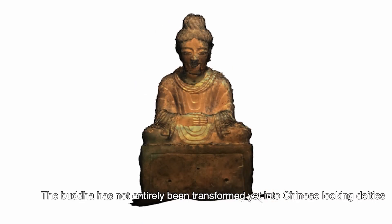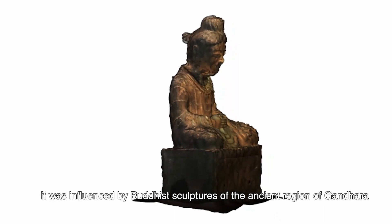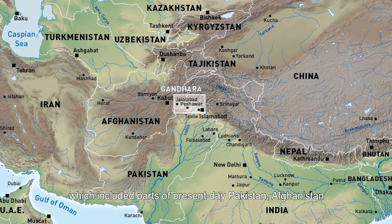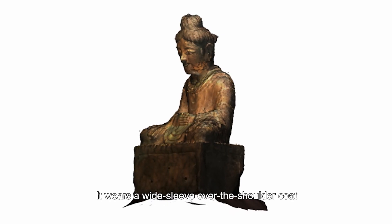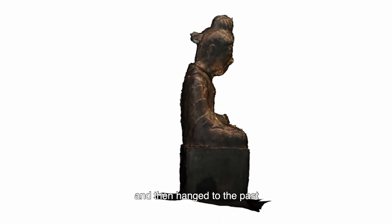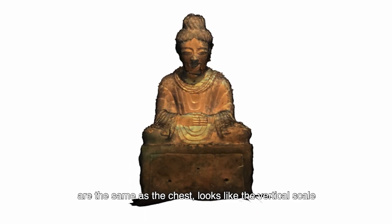The Buddha has not entirely been transformed into a Chinese-looking figure. Its facial characteristics and clothing are instead markedly Indian, influenced by Buddhist sculptures of the ancient region of Gandhara, which includes parts of present-day Pakistan, Afghanistan, and northwestern India. Note its prominent nose and strong Gandhara-style clothing. It wears a wide-sleeved coat over the shoulders. The clothes drape from the shoulders to the chest and hang downward, with pleats on the lower garments similar to those on the chest, resembling a vertical scale pattern.